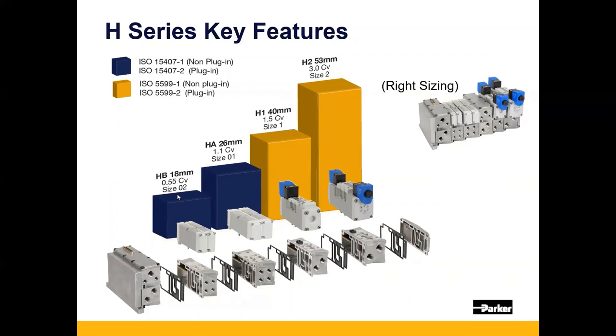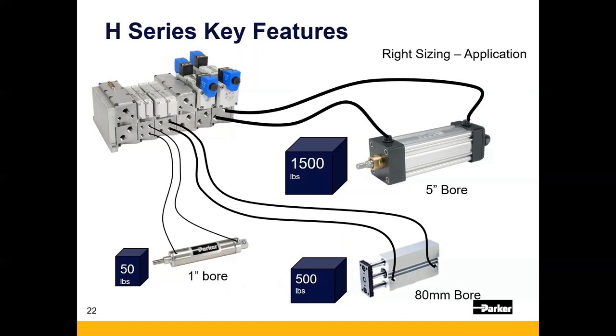Here's a visual showing what you can do. Instead of having to use a large H2 valve for your 1,500-pound, five-inch-bore cylinder application and also for your 50-pound, one-inch-bore cylinder application, you can now use different-sized valves all in one manifold to power these three very different applications.